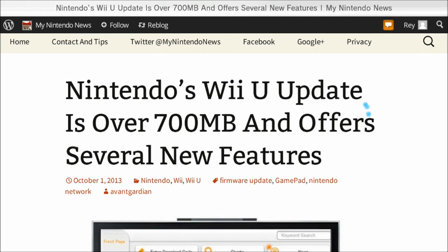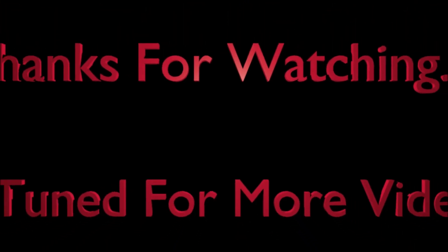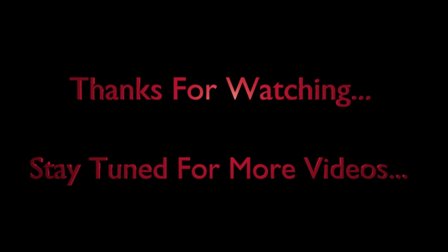That does it — that's a breakdown of the update. If you have a Wii U, you should go download and install it. This is OriginalBloodace — stay tuned, more videos coming soon! I'll see you next time!